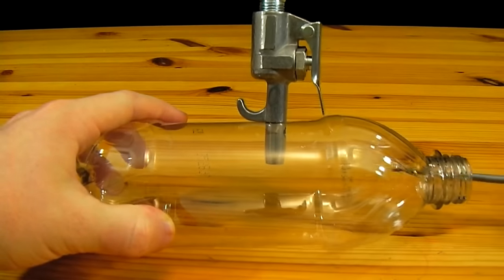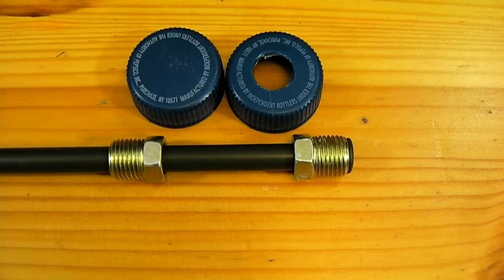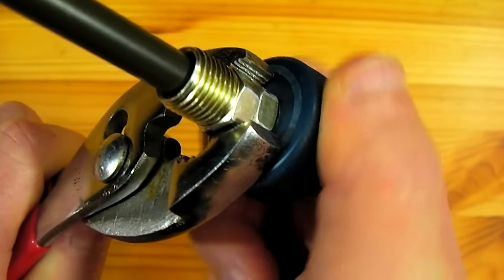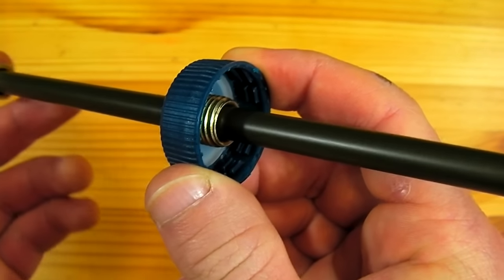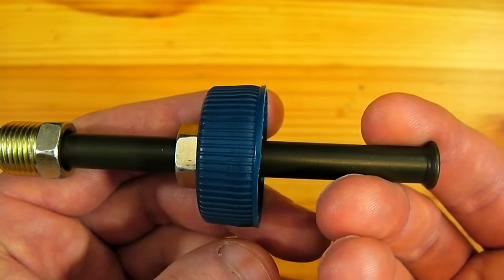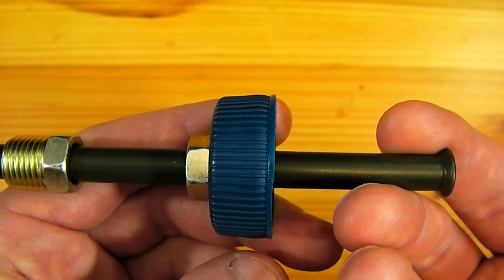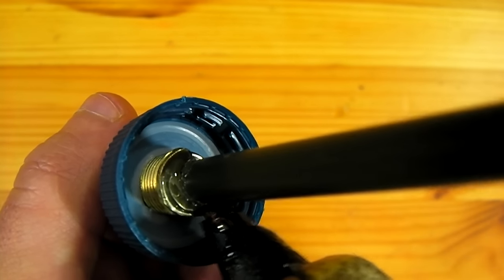Tightening the blow gun down onto the nozzle tip will secure it to the bottle. The cap on the bottle is then taken and a hole is drilled through the center just large enough that the threads on the brake line will screw into it. The line is pulled through so that it fully extends toward the inside of the cap, and a bead of hot glue holds the line in place.